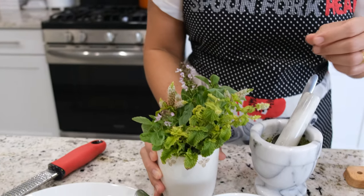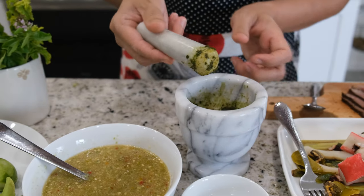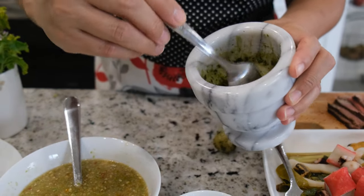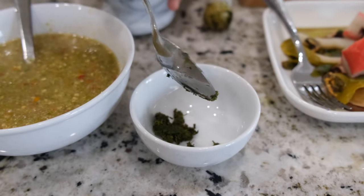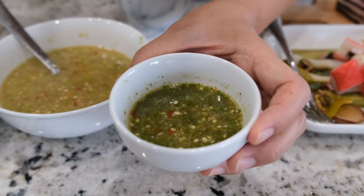Next I'm going to do the same thing with mint. I'll clean my pestle and mortar, remove the basil, and do the mint. The mint isn't quite as bright green as the basil because right now it's summer and my mint is a bit sun-burned. Anyway, I'm going to transfer the mint to a bowl and add the sauce — it's the same process, just with a different herb to make a different flavor profile.